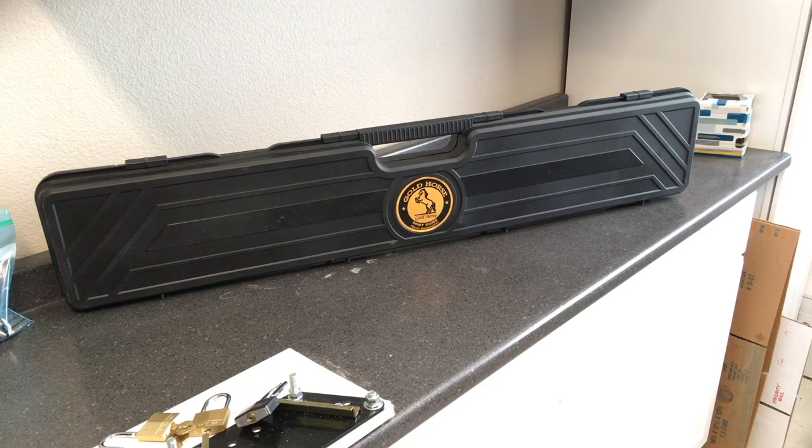Good morning. I thought I would do a box opening of a TRI Imports Gold Horse shotgun that I purchased a couple weeks ago. 12 gauge with an extended tube. According to the description it's supposed to hold 9 plus 1. I haven't tested it out yet but I'm just going to do a quick box opening here.